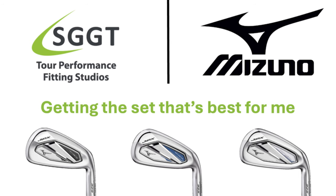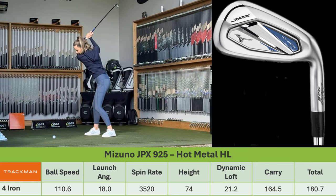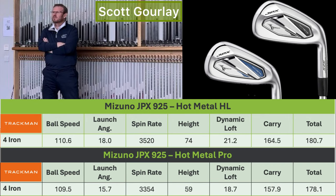Let's build a set. Hot Metal High Launch 4-iron. Straight off you can see the height — ball speed's up, ball's in the sky, launch angle's actually improved, carry's back up, land angle's gone up. So all of a sudden that ball's launched in the air. Much easier to use than the Hot Metal Pro.